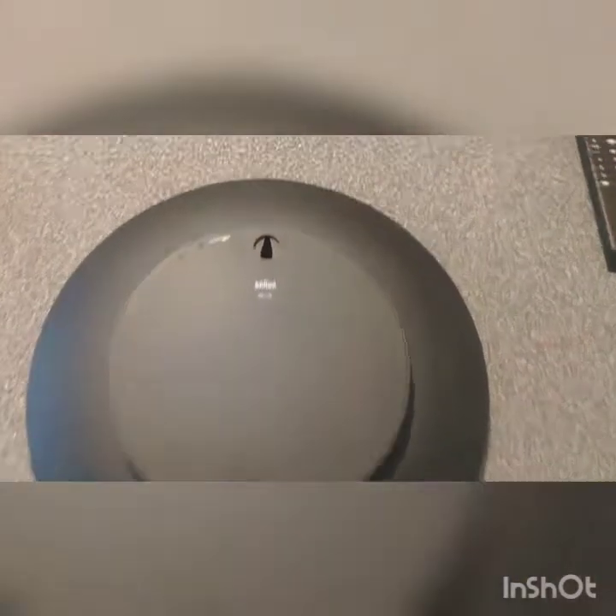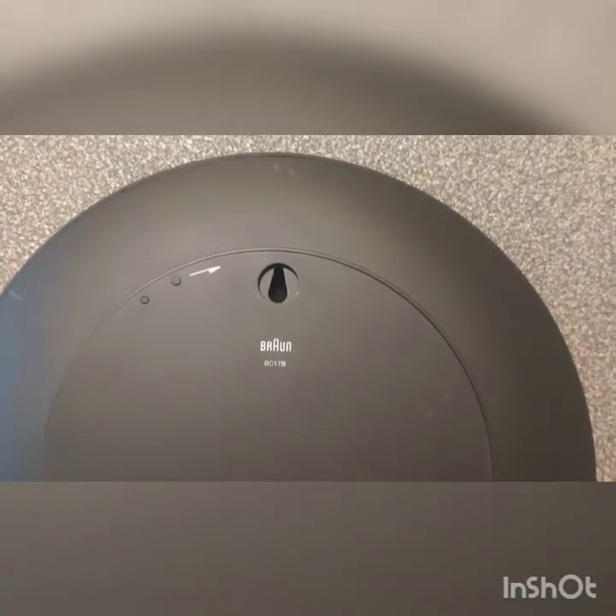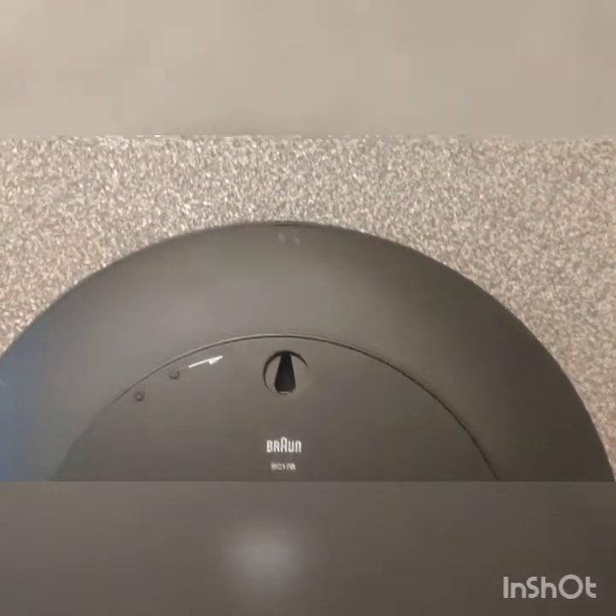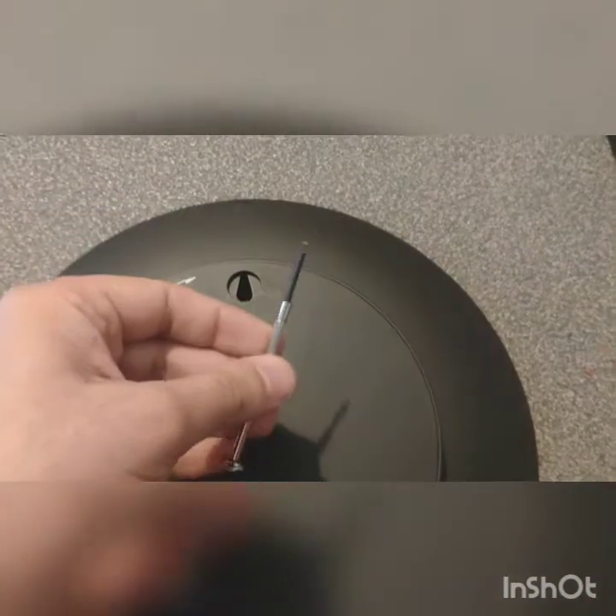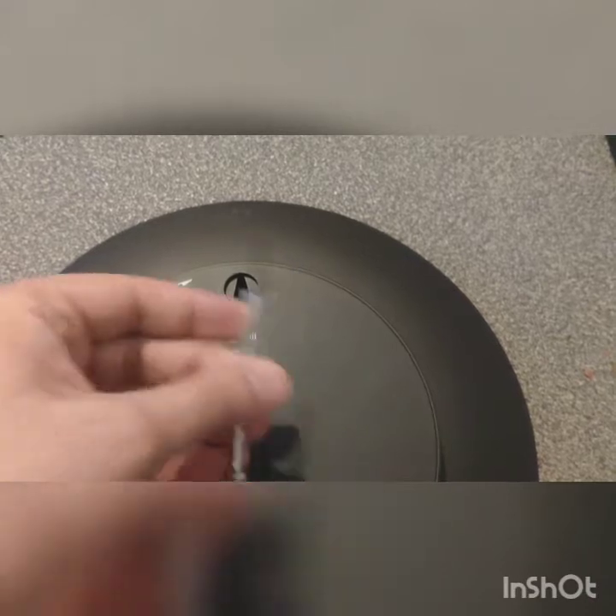We're going to open the Brown BC-17B. I've opened this clock already and labeled where the clips are. There's a big one here, a small one there, small one there, and probably one here as well. I'm just going to use a pretty small screwdriver and pry them open.